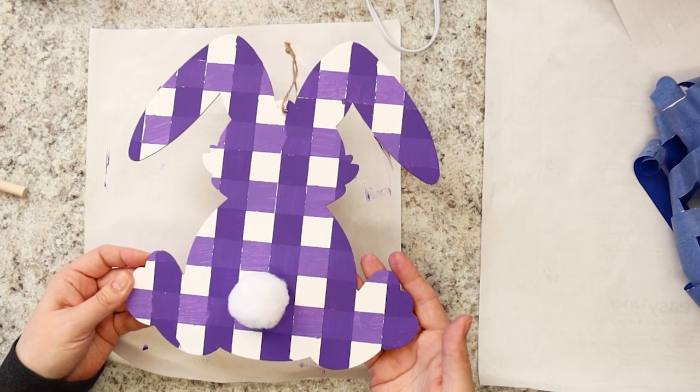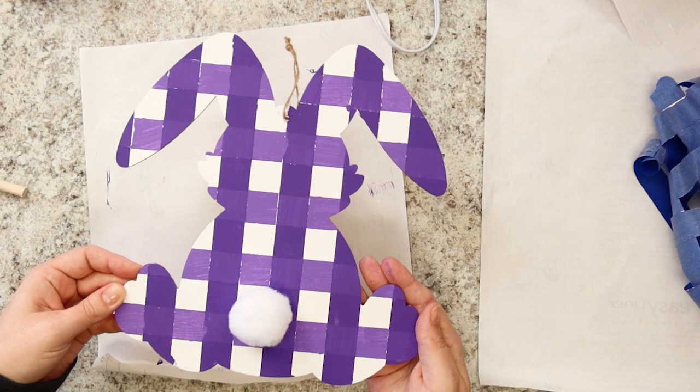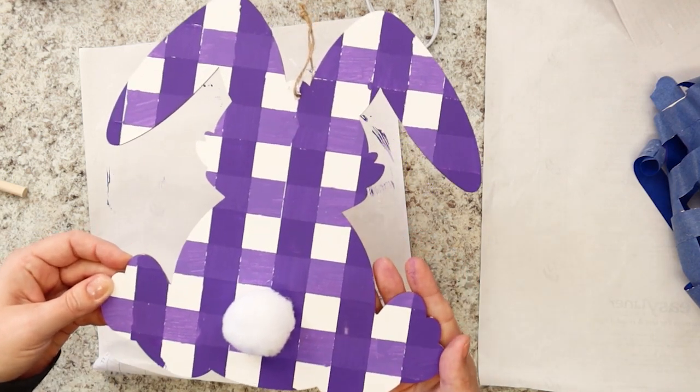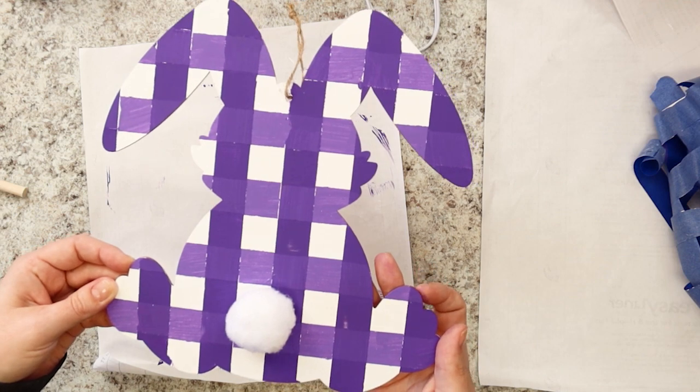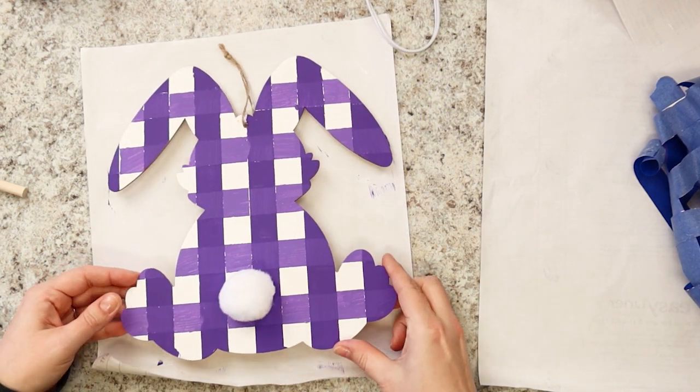We hope you enjoyed our first week of spring crafting for April 2023. Stay tuned for more crafts to come! Check out our website, www.earlvillelibrary.org, to stay updated with all of our other program offerings. Thanks for watching, and we'll see you again soon!